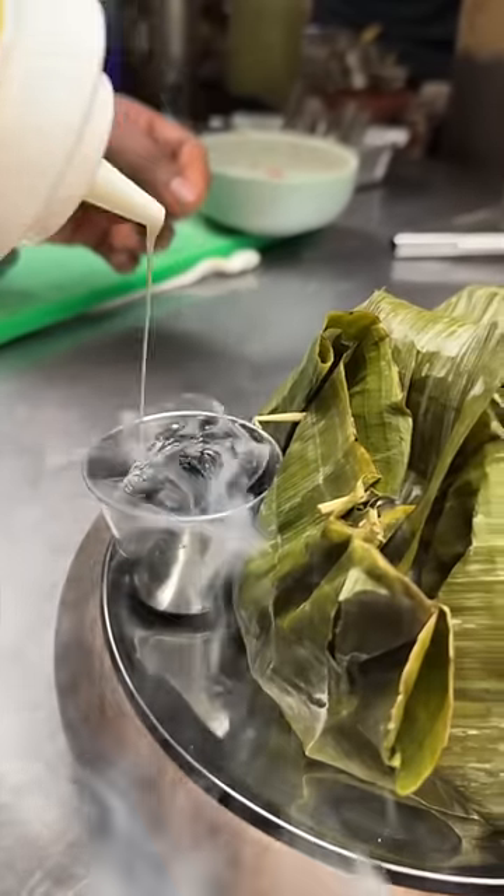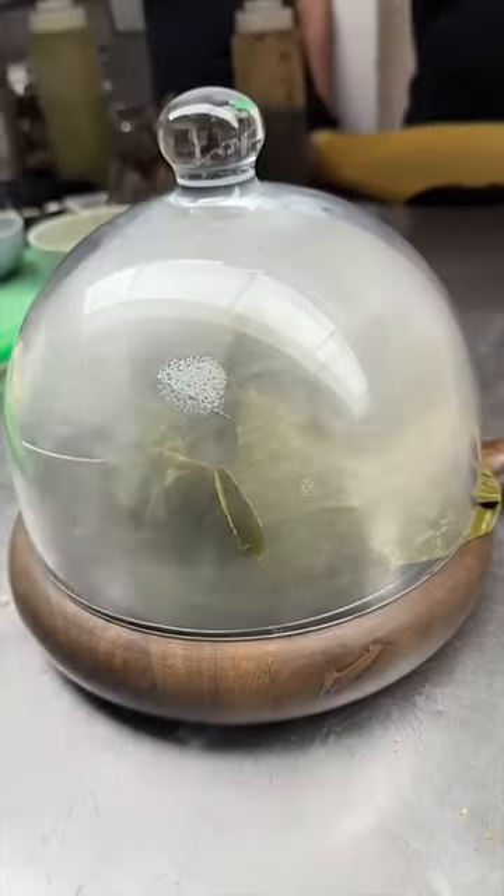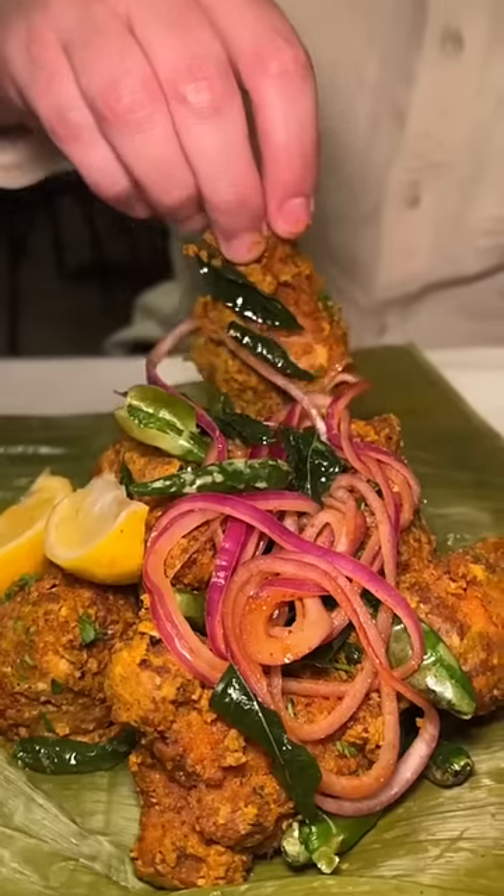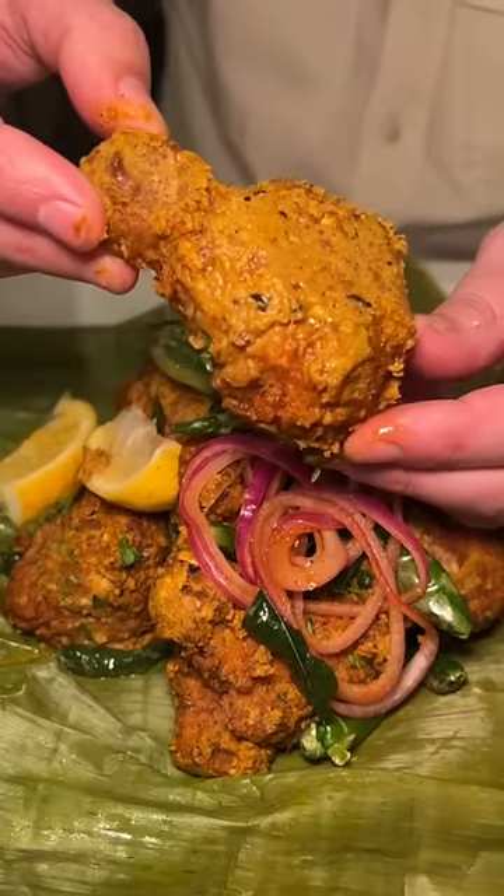They smoke up some charcoal and close it up. The result is smoky, moist, crunchy, and juicy fried chicken with a little heat and a nice nutty flavor from that curry leaf. Cheers. This is the Kerala fried chicken from Mumbai Dreams in Nyack, New York. Come here and get this.